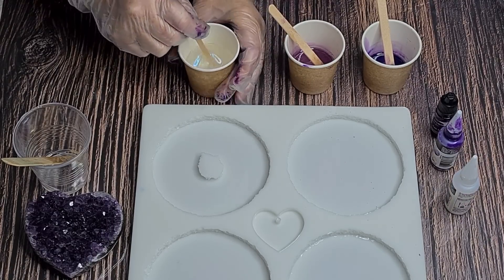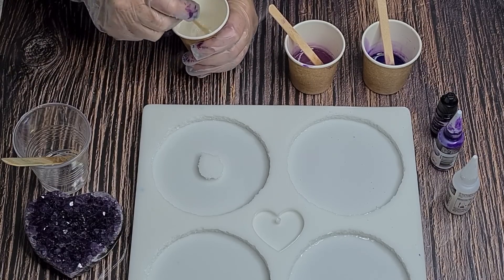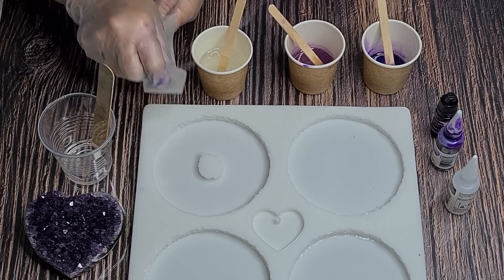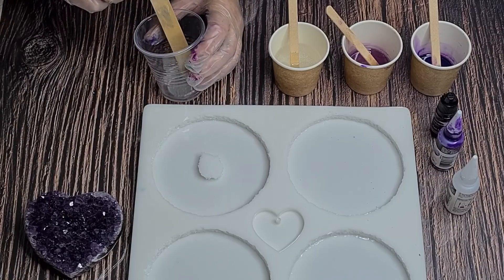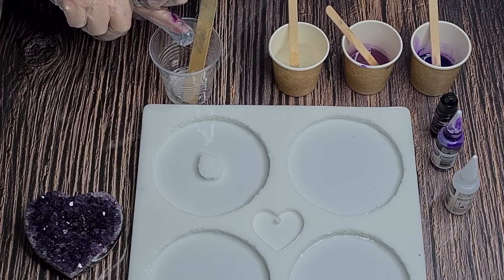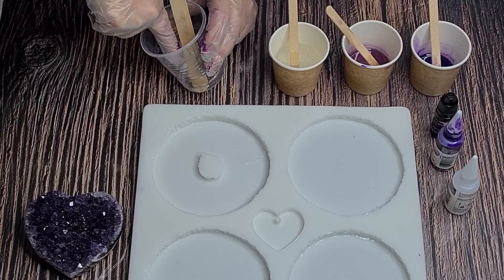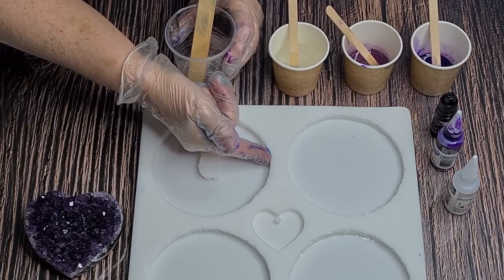I'm just adding a squirt - not counting drops - because it hasn't actually got a color per se, it's just very fine glitter. I've got a tiny bit of clear left if I need it. I can feel the resin warming up, so let's get started. Because this mold has got crystal jagged edges, I'm going to put my gloved finger into the resin and push it into the edges to try and avoid bubbles.